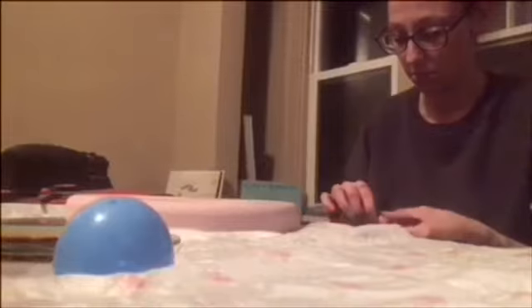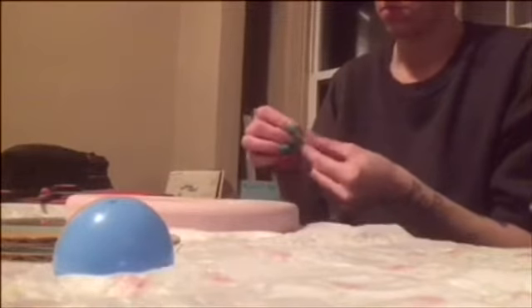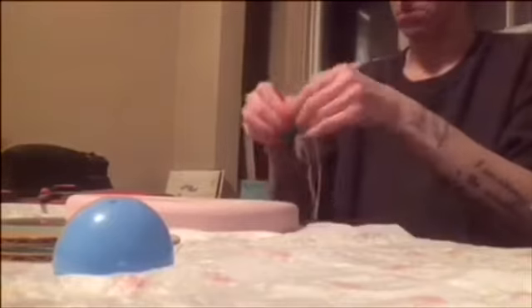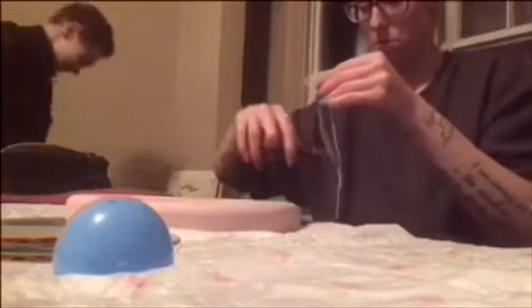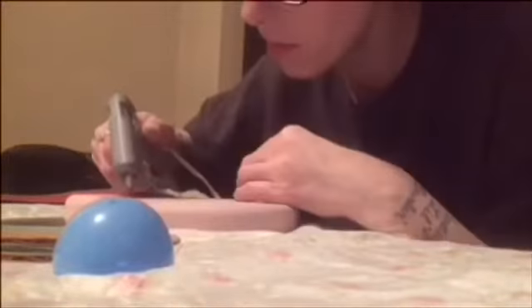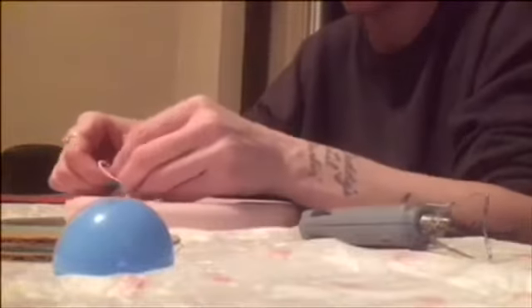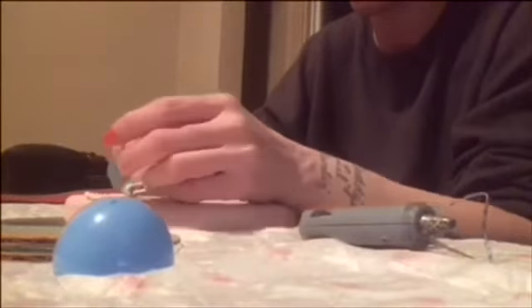I'm taking this pearl string that I found at a thrift store and I'm making a little bow out of it. And I'm going to hot glue that to the top of the heart frame and then just kind of glue the strings how I want them to fall.